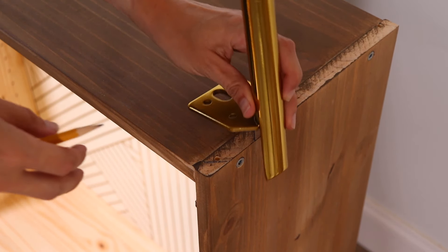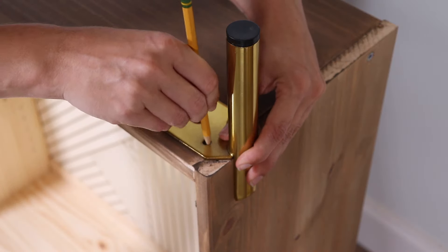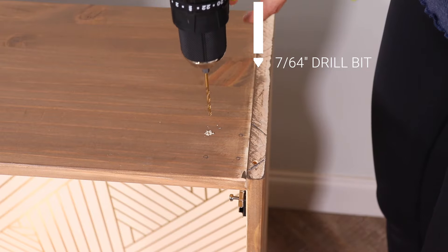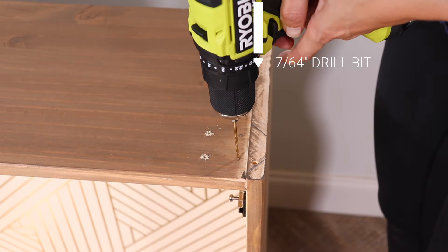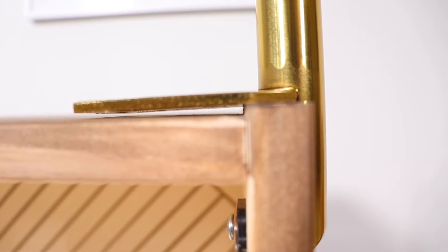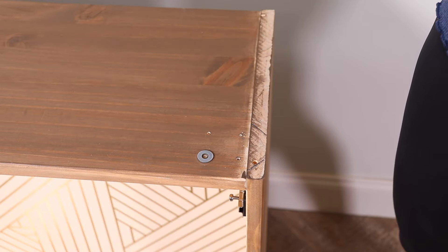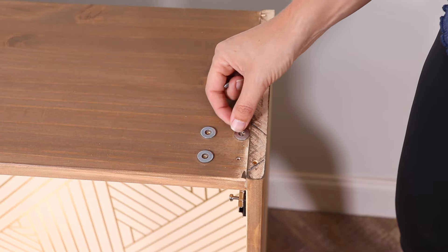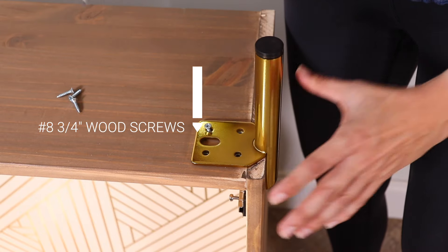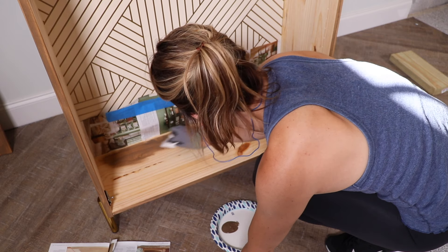I'm adding feet to raise the cabinet to counter height, since I picture this being used as a bar or coffee bar where you can make drinks on top. I'm measuring where I want the feet and marking holes to drill pilot holes before screwing them in. I discovered the bottom of this cabinet is not completely flush and level, so I had to add some washers to level out the feet. In hindsight I'd probably order different feet — I wouldn't recommend these on this cabinet. I also had to use different screws than the ones that came with the feet since they were too long and would have poked through the bottom, so I grabbed three-quarter-inch screws instead.